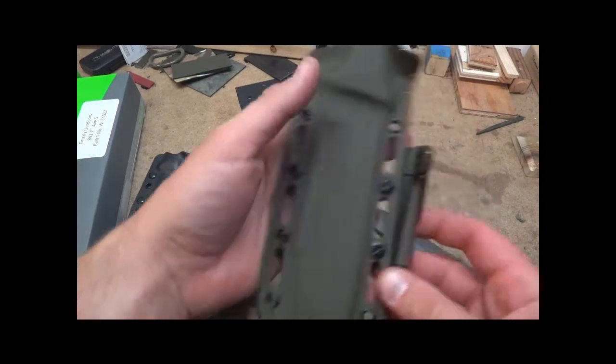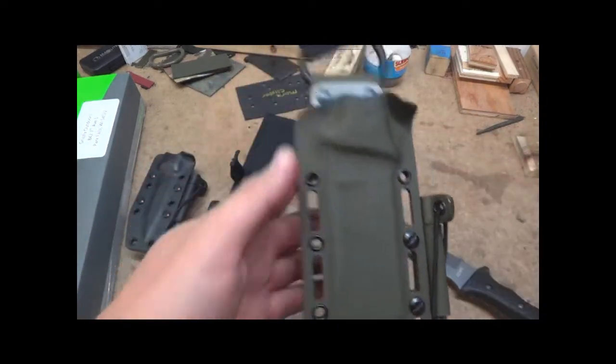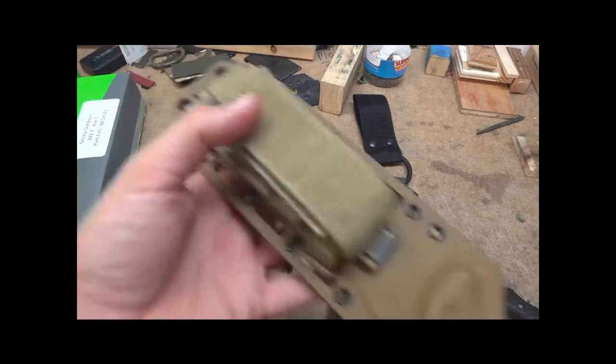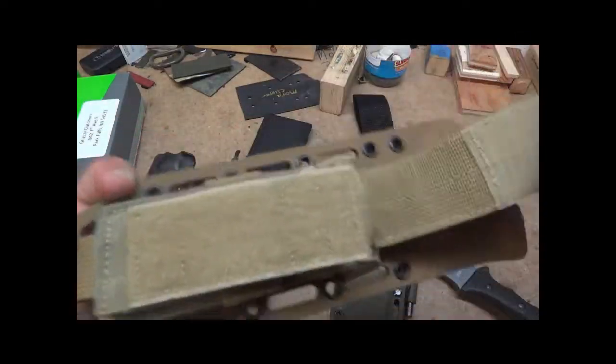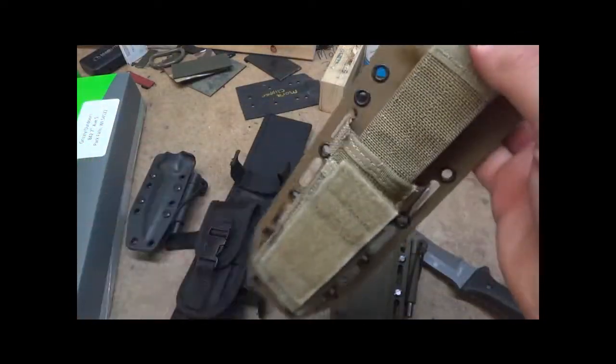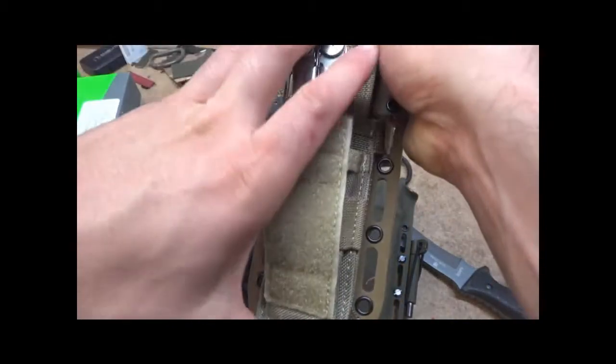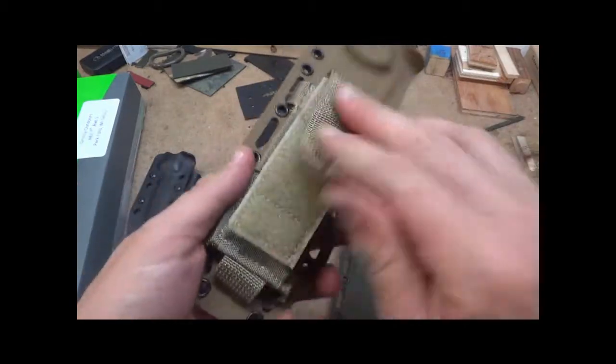Wraps around. But that's the advantage of the milled slots — you can do stuff like that. For example, this is one of the Maxpedition single mag pouches. This fits a Leatherman or a spare mag. So it adds more utility to your sheath.